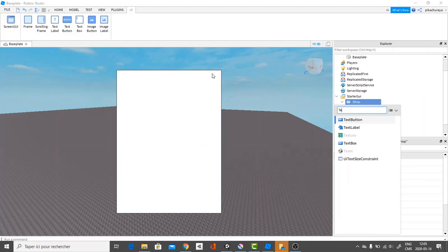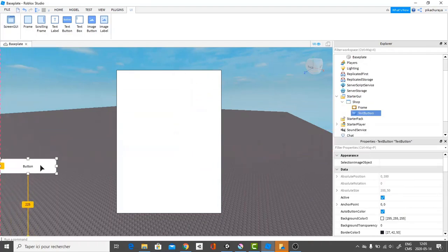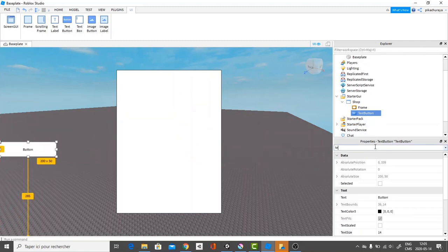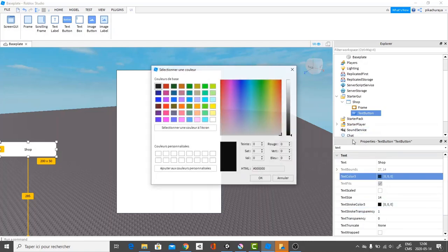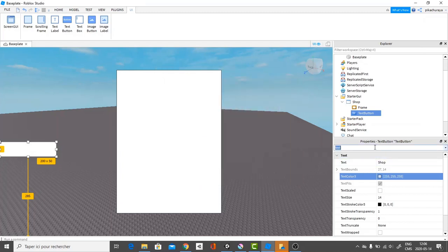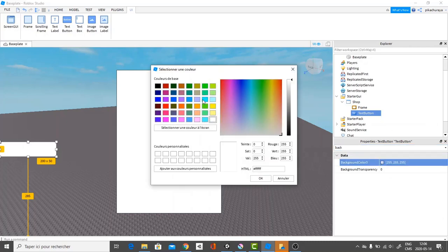After, we're going to add a text button and put it somewhere here. I'll just start making everything look a bit better. I'm going to search text and rename this to 'shop'. Then I'll go over and change the text color to white and the background color to light blue. Something like this looks fine.